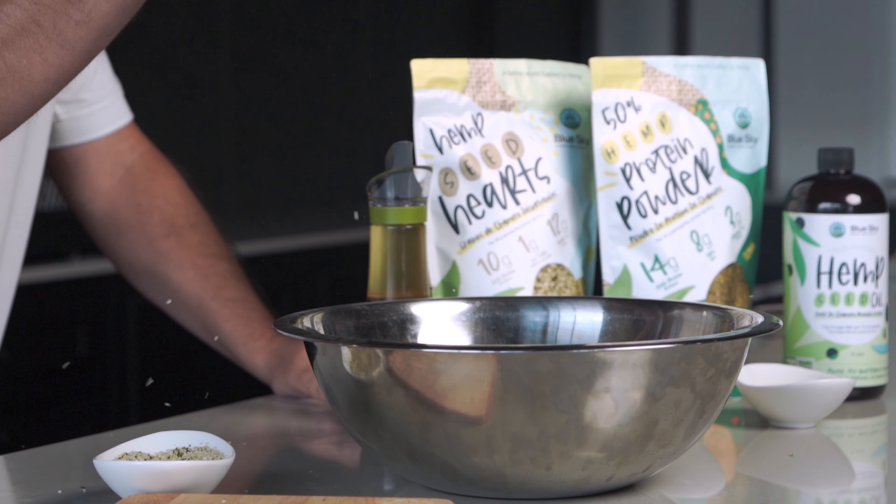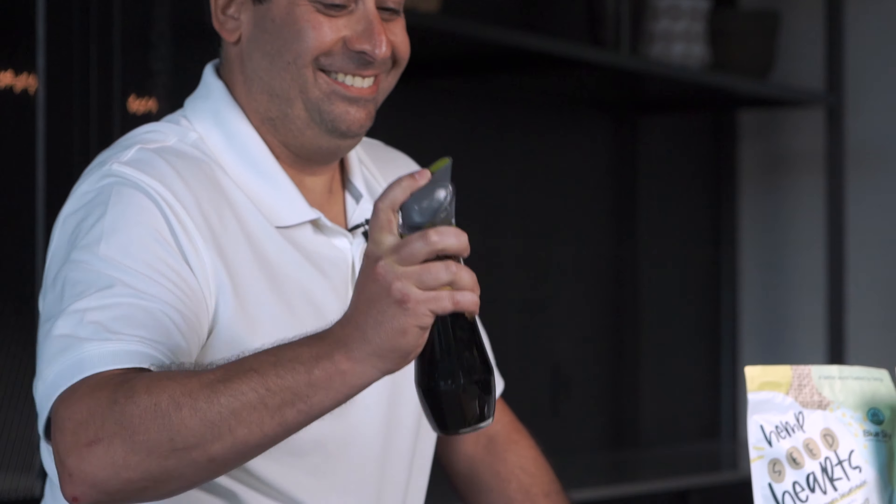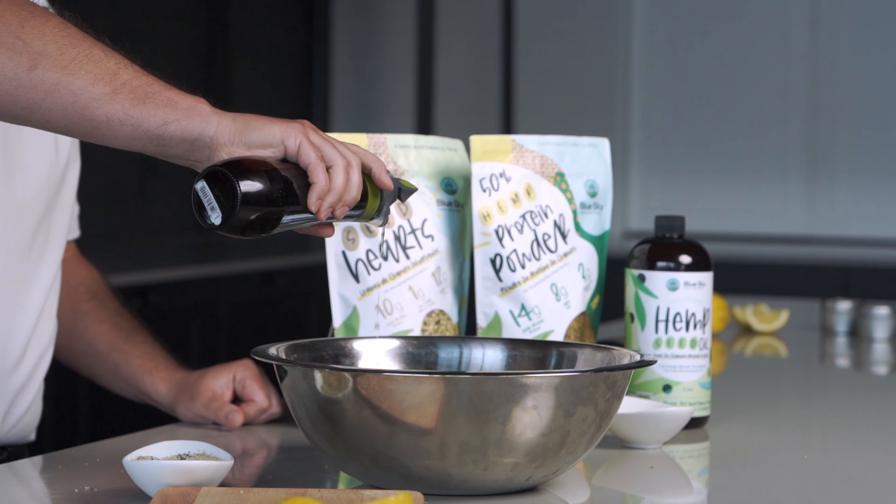Now it's time to dress the salad. First we're going to add a little more nutrition by adding some great hulled hemp seeds. Our salad dressing today is our refined hemp seed oil in a balsamic fig vinaigrette. First, shake up the vinaigrette, pop the top, and slowly pour it on.